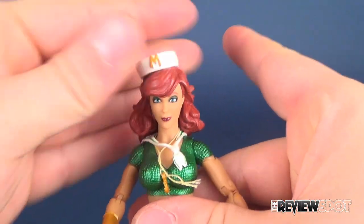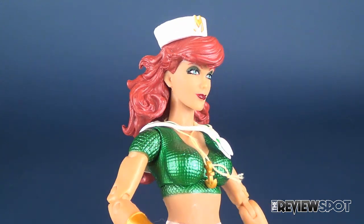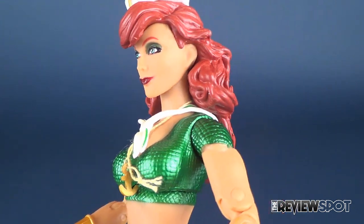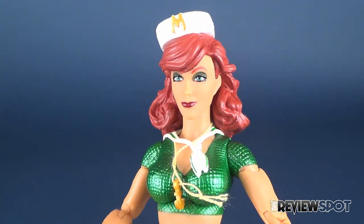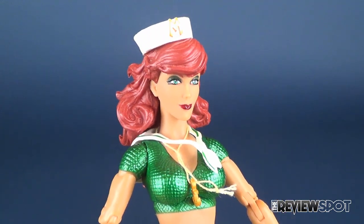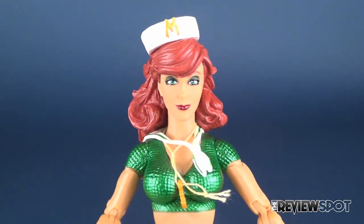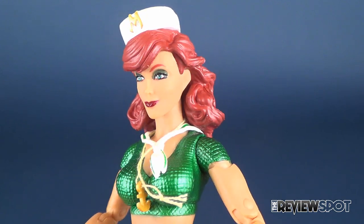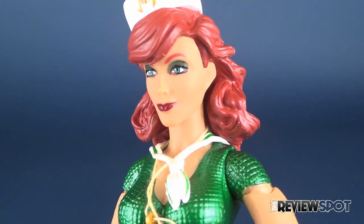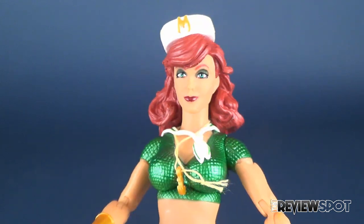Let's talk about Mira's face. Right off the bat, the face kind of reminds me of Alanis Morissette — a red-haired Alanis Morissette. The face isn't terrible, but I feel like they could have played a little bit more to the expressions. Hawkgirl, for example, was a prime example of a figure that had personality to her face. Even Batgirl had personality to her face. Mira, on the other hand, has a very calm look — you could chalk up a slight smirk on one side of her mouth, but the figure plays things relatively safe when it comes to facial expressions.